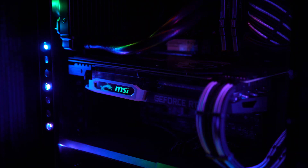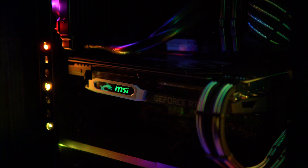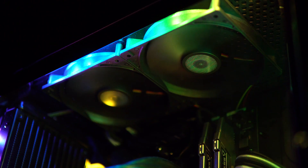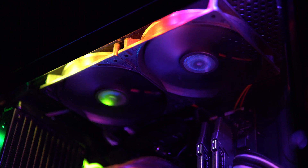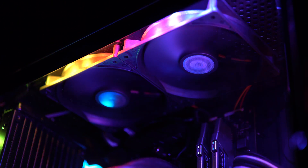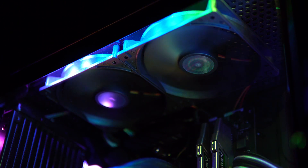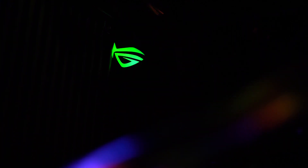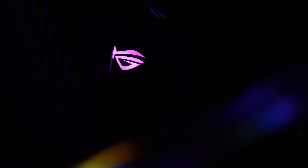The RGB light on the 2070 graphics card is addressable, but I cannot control it using my motherboard since I do not have an MSI motherboard. I installed two 120mm Cooler Master fans because they're quiet and they add more than sufficient exhaust airflow in the case. There's also an addressable RGB light on the ASUS motherboard — although it doesn't sync with the Corsair software, it still looks great. Thanks for watching the video.